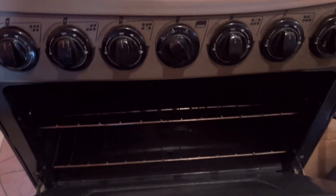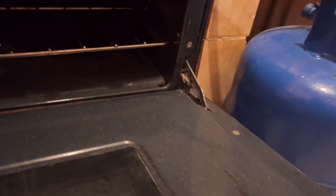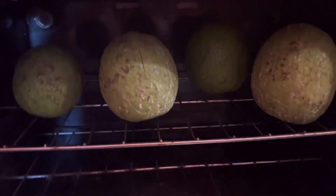Now the oven is heated so I'm going to start putting them in. It is hot in here — imagine the heat building up. I'm not going to lie, it's hot. There's the last one. I'll see if I can space them out a bit so when I go in to get them I can reach them easily.